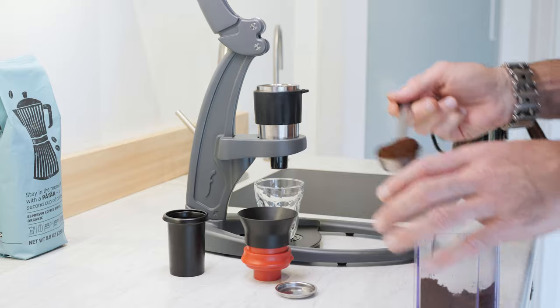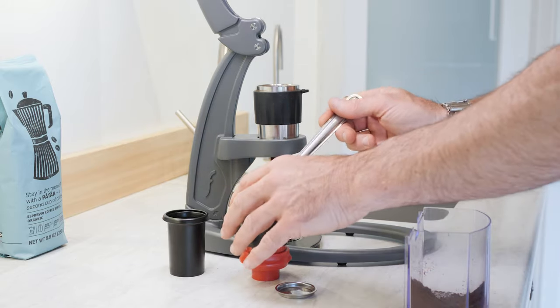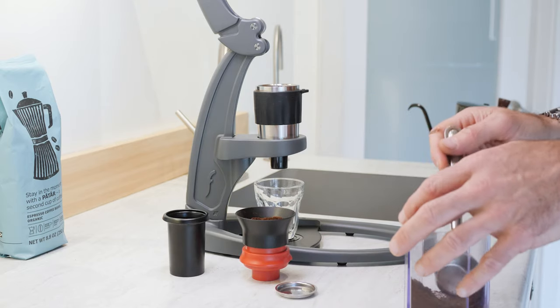Freshly roasted, freshly ground coffee will always give you the best results. We recommend you start with two scoops, or roughly 15 to 17 grams.